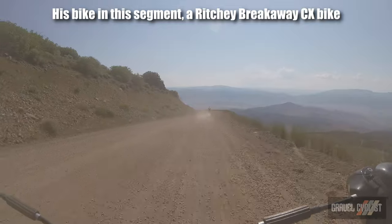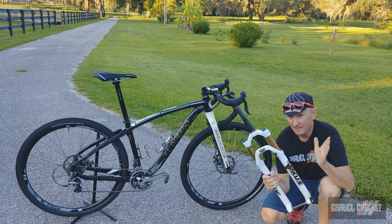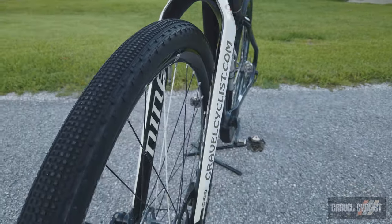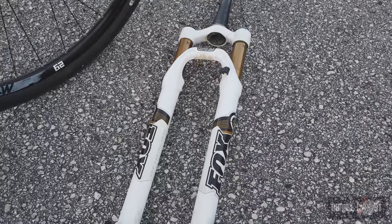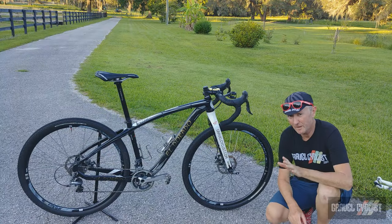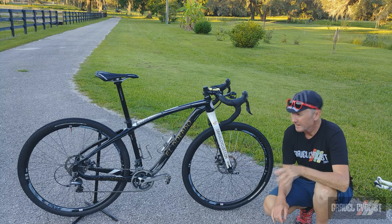For really gnarly events, K-Dog swaps out the front rigid fork — which is a Niner RDO carbon — for this suspension fork, a Fox 32. So plenty of travel and therefore also plenty of safety for the descents. The drivetrain on this bike is an all-Shimano 10-speed affair.